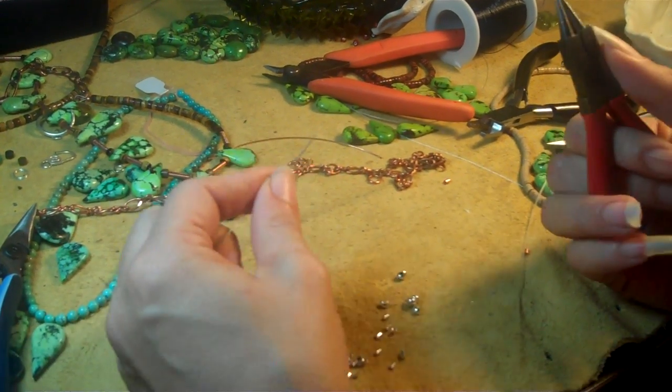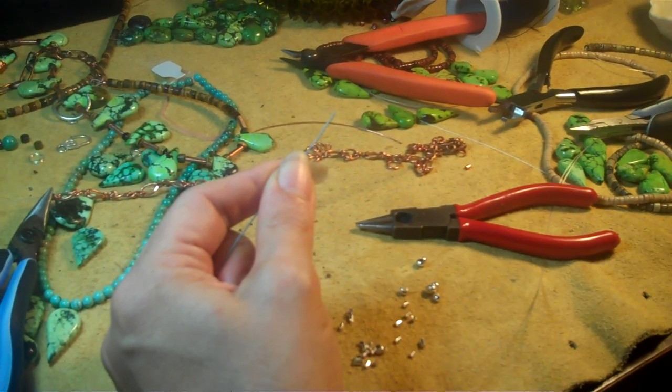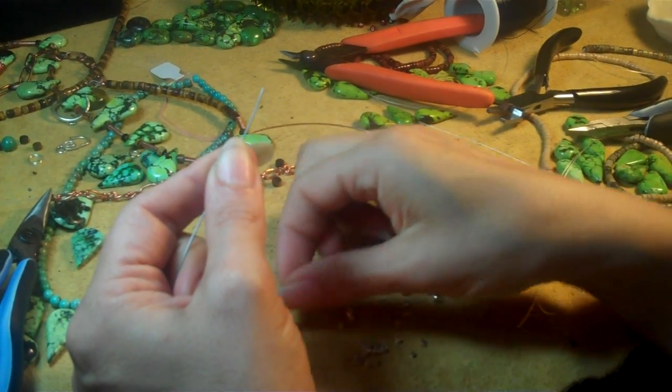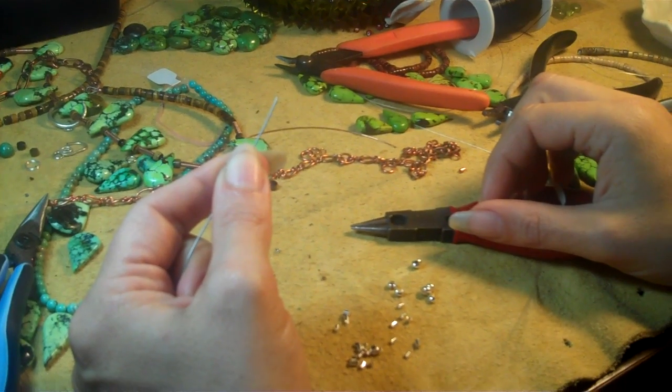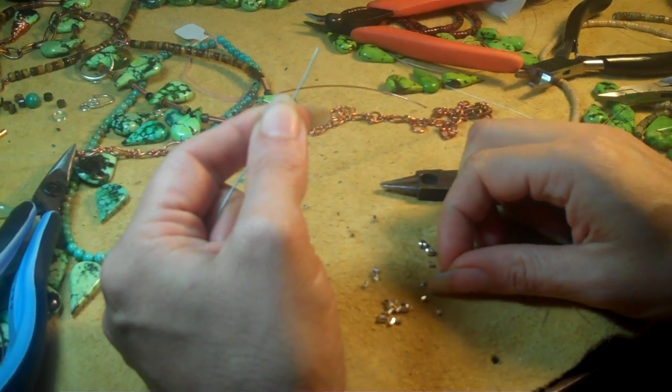Alright, this is Cezarka from Magpie Gemstones. Quite often I get into discussions with people on how to crimp, and I try to explain in words and I'm never very successful, so here is my explanation with the video.